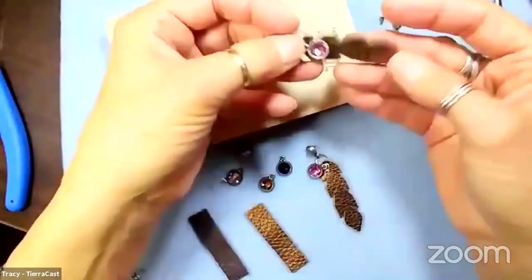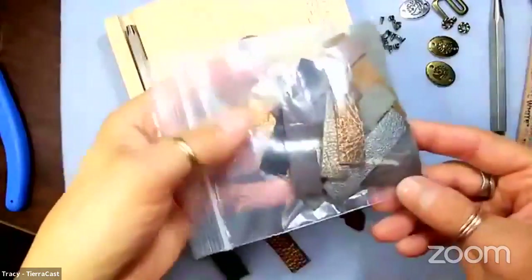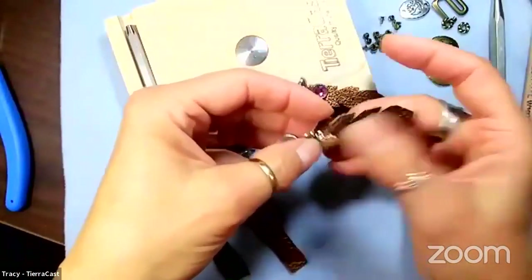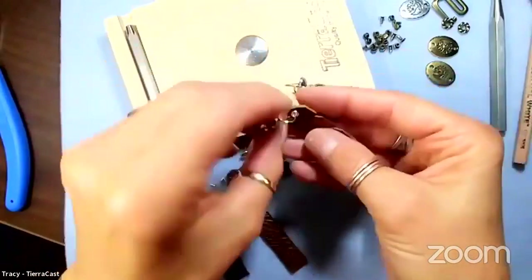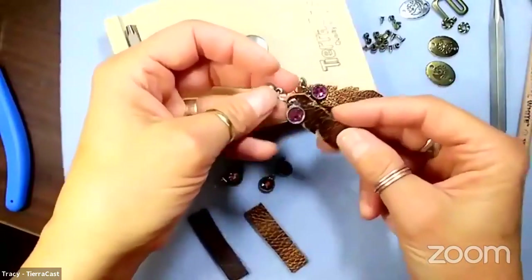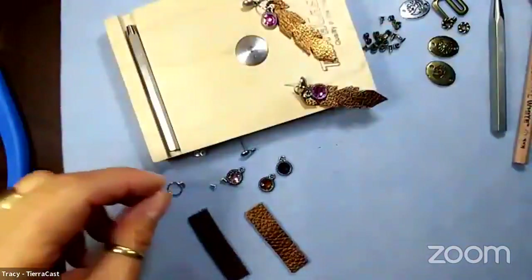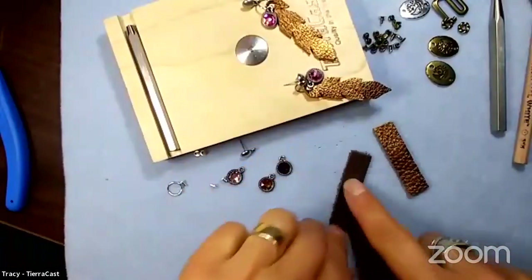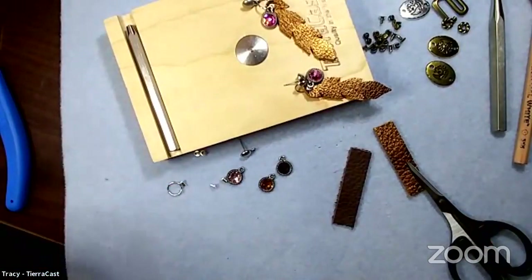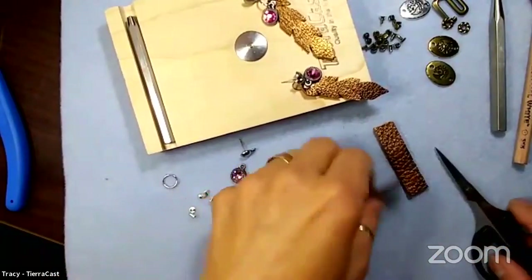These little earrings were a whim one day - I had a whole baggie of leather scraps and thought I had to do something with that. I cut a little shape, sort of a feather-like shape, put an eyelet up at the top, and hung a little Swarovski crystal bezel setting. It was super easy, so I thought I'd demonstrate that. I'm going to use the brown leather, and if we have time there's another fun bonus demo.